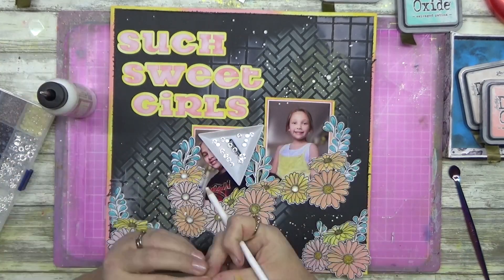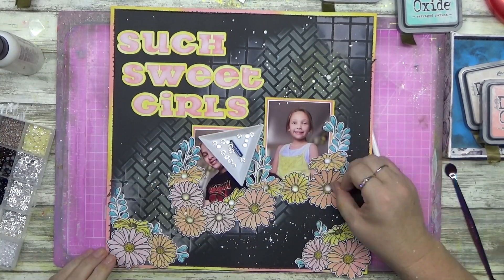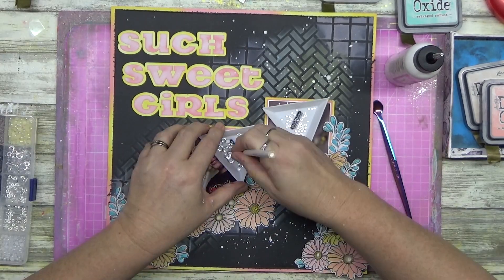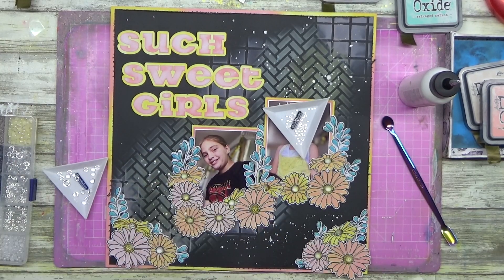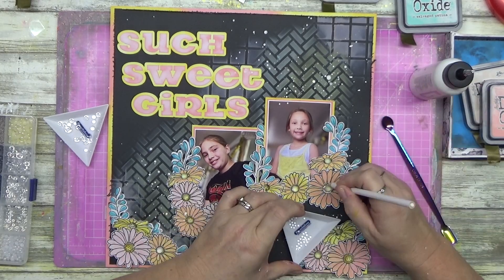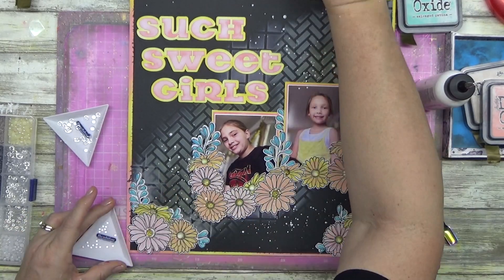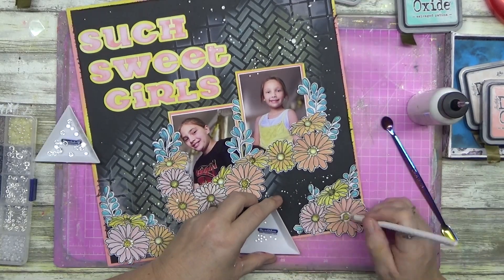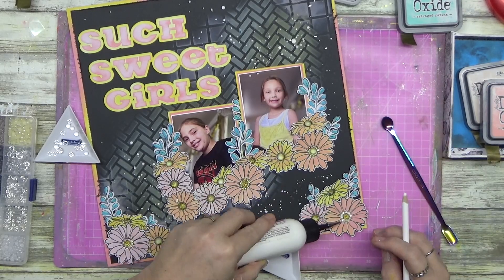Just don't drop it - apparently it doesn't like to bounce! Now I'm going around and putting some clear dew drops in. These are clear dew drops - I get mine from AliExpress and also from Uniquely Creative. I'm just putting these in the centres. I wanted to keep this very muted in tone because the filter the girls have in the photo makes it feel very matte, very not glossy.